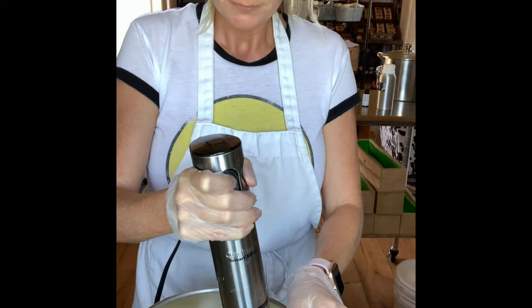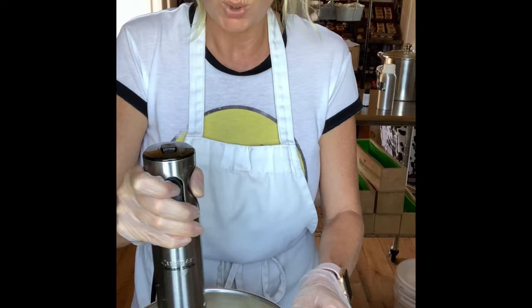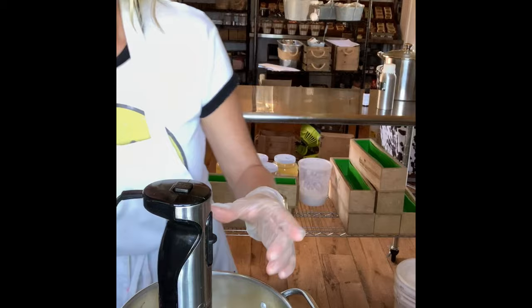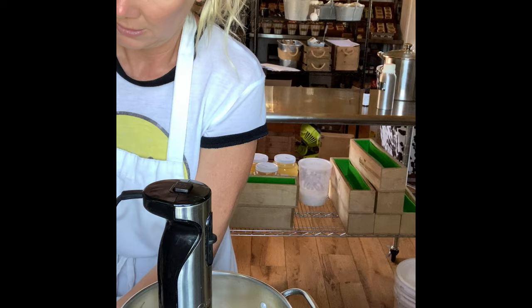Whether you've been making soap for your first time or your gazillionth time, you can have an accident, so please protect yourself. You always want to put your stick blender all the way to the bottom so that it doesn't splash out on your face. I'm not going to stick blend this a whole lot just because my lye water was slightly warm to touch, so it may move kind of fast. I'm going to go ahead and add my orange peel powder — I forgot about that. It gives a little texture and mild exfoliation.